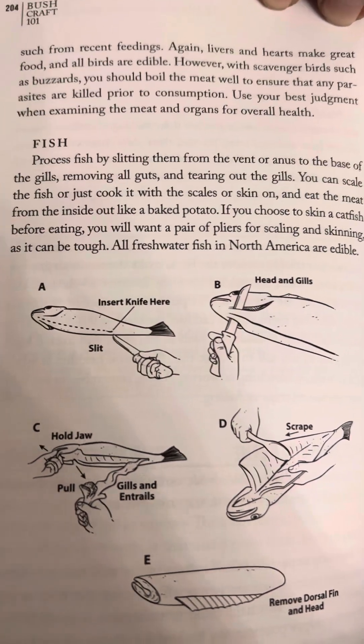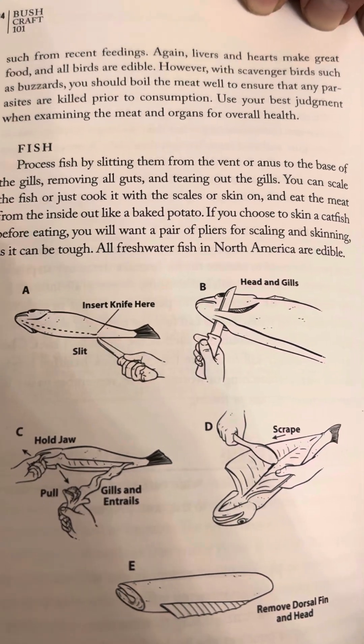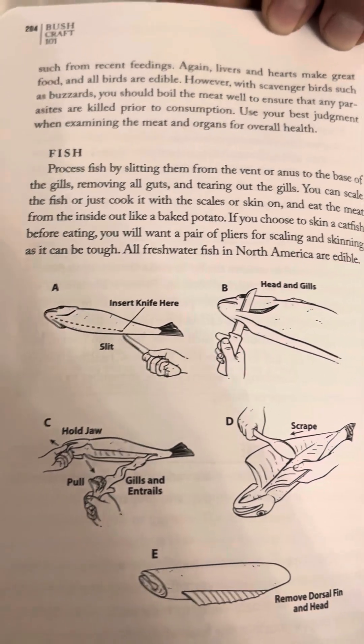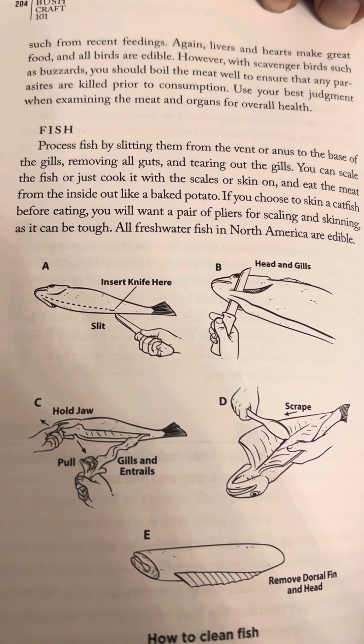However, with scavenger birds such as buzzards, you should boil the meat well to ensure that any parasites are killed prior to consumption. Use your best judgment when examining the meat and organs for overall health.